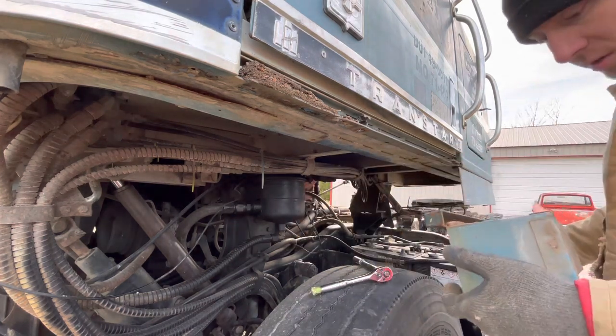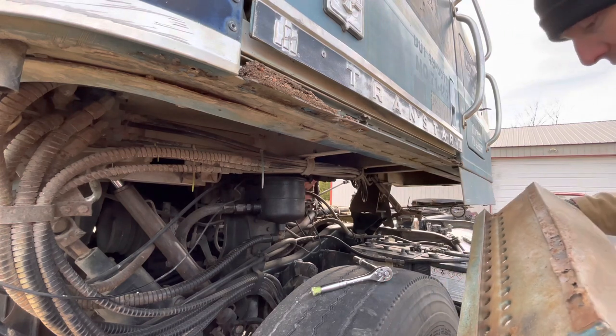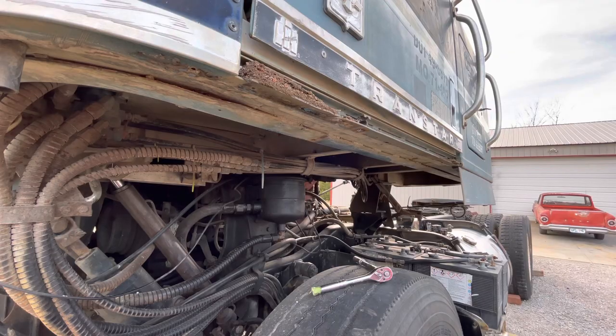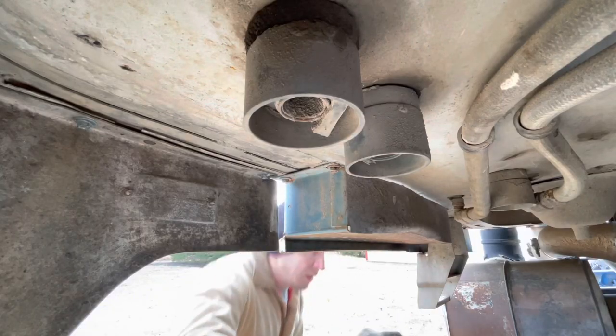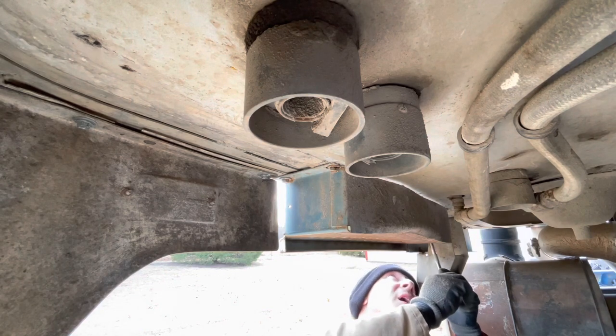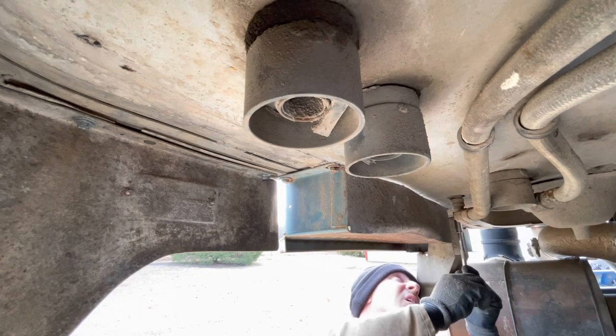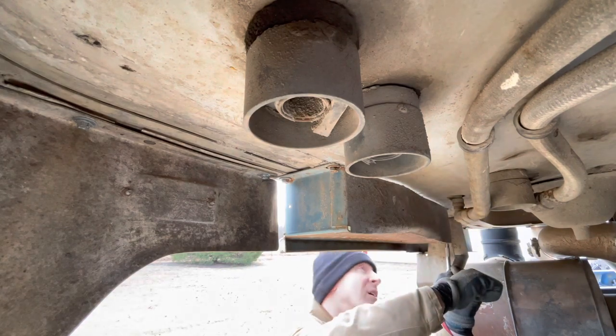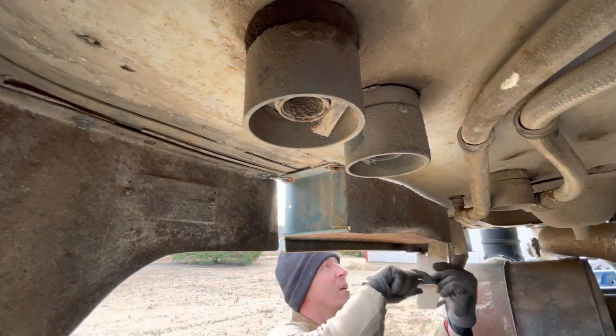Yeah, it's all steel — that will be easy to fix. I'll show all the parts to you in a minute. I bet you money I'd bust off a couple of these. These are going to be a little bit more of a problem — the floor is different on this side.